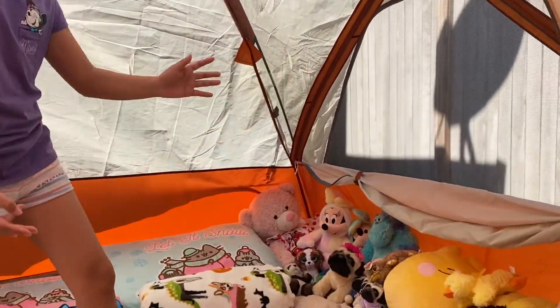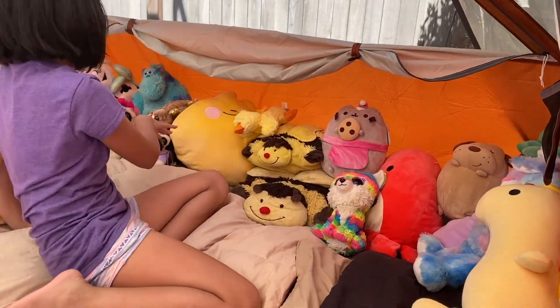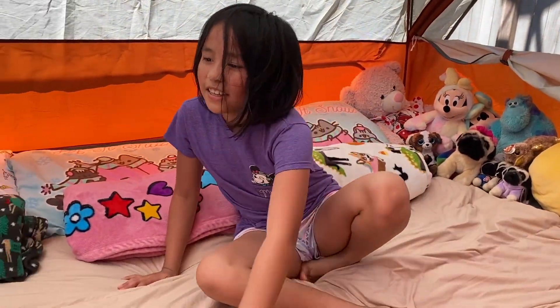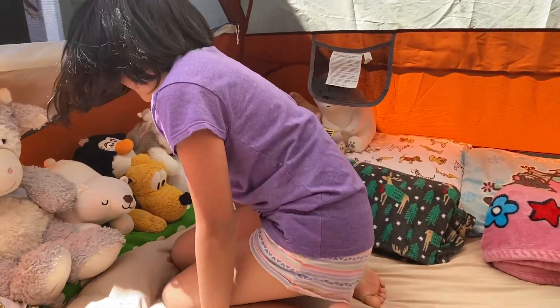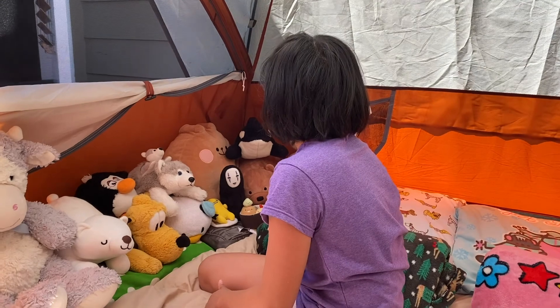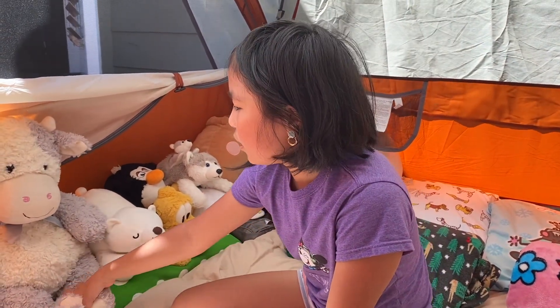Over here, I'll show you my side of the bed. I just have some plushies here. And then we have some blankets. It's very soft here. And then over here there are, like, pockets. And we have another side of the bed with all the plushies and stuff.